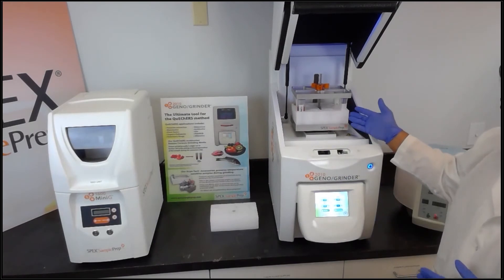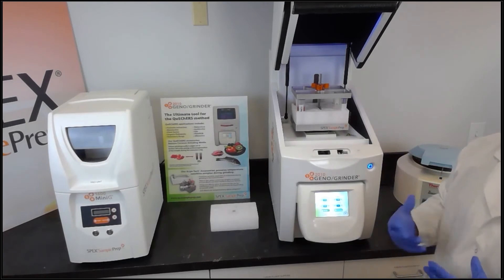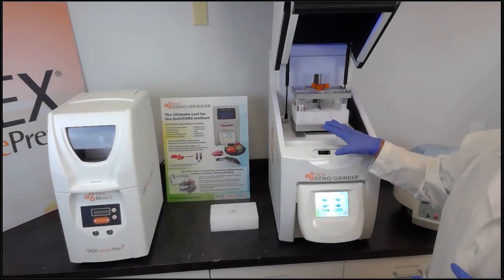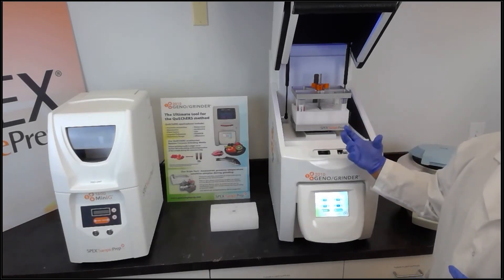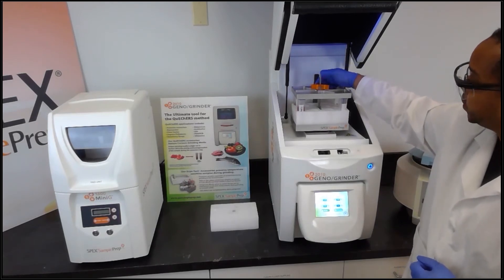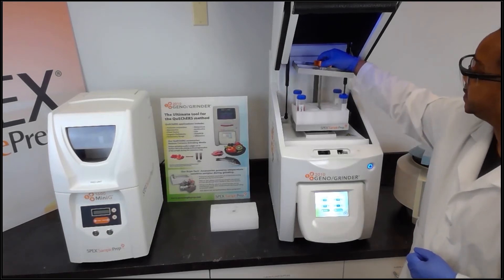In this case we used one minute to process strawberries, apples, and kiwi. If you're working with other fruit that may be more fibrous, or vegetables that are more difficult to grind, you can increase the runtime in order to pull more of the pesticide extractions out. To remove the samples, simply give the knob a few turns, depress the quick release button, and slide the clamp lid off.